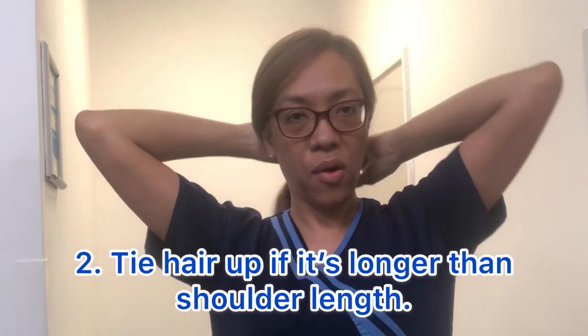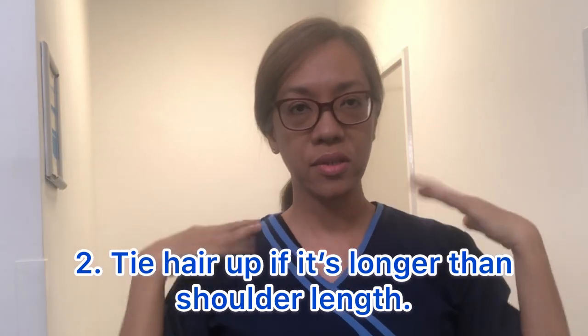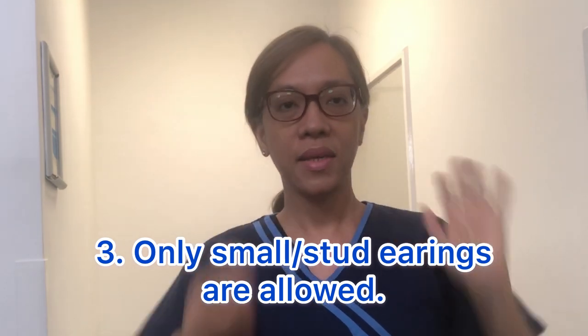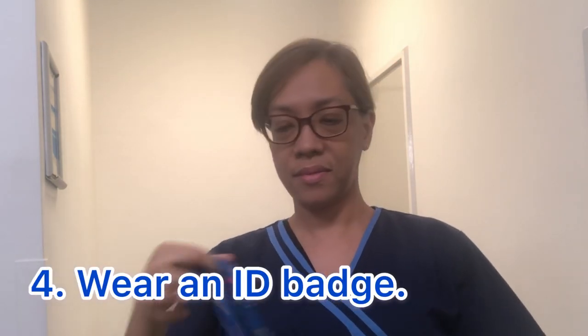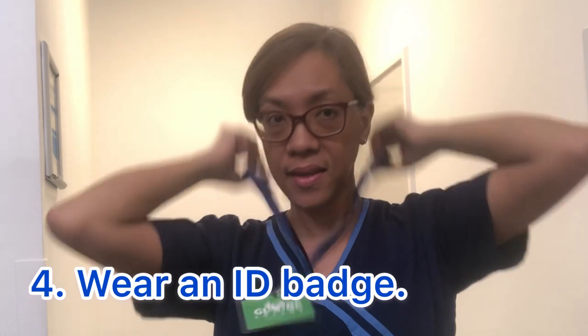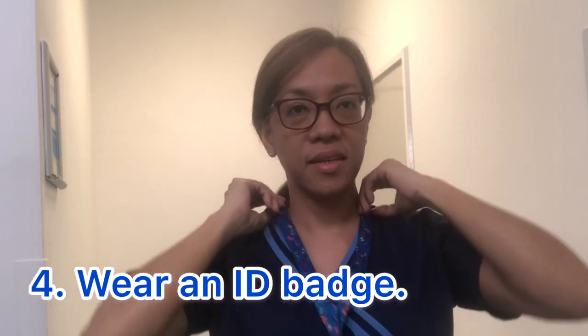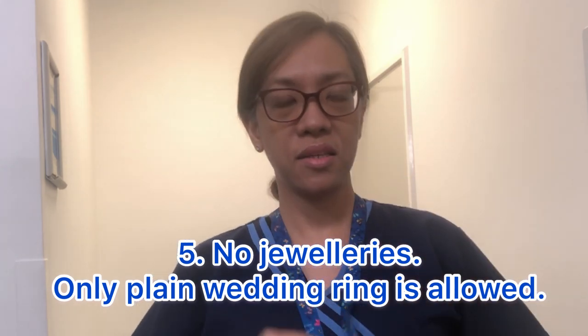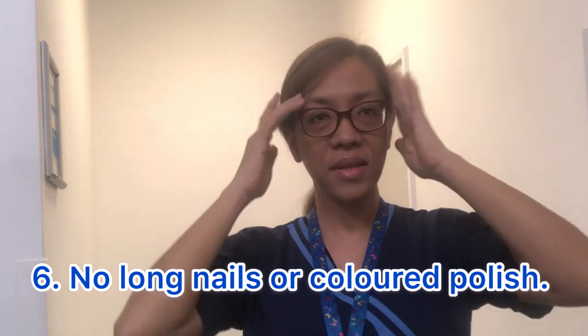If my hair is longer, or our hair is longer than shoulder length, it should be tied up like this. So now I'm going to put my ID. This is my ID. I have a different kind of ID string. So that's it, I'm ready to work now.